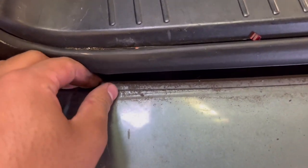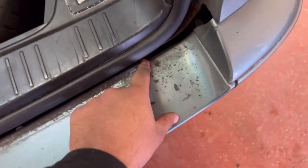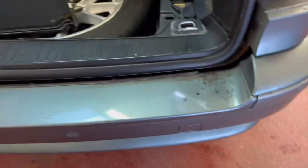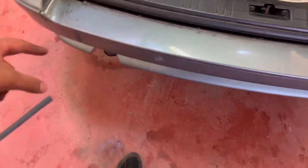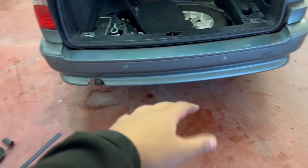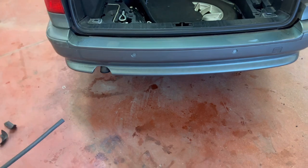I'm gonna have to pry this all the way along, edge it off, and then pull this out of its recess, and that'll give way to two bolts. Now these bolts go into like two shock absorbers which the bumper sits on. So once you take them bolts out the bumper should just pull straight off.